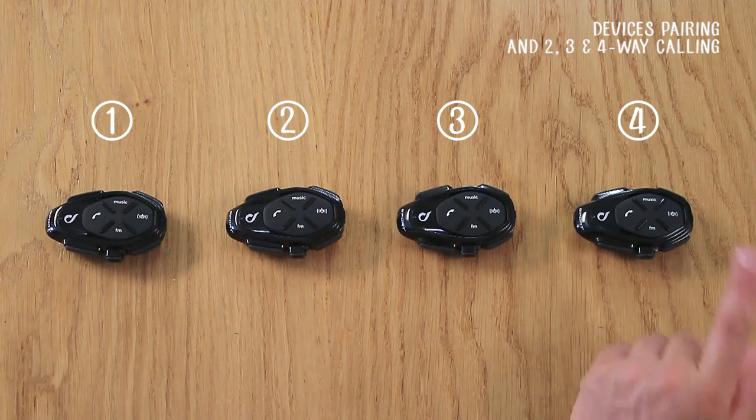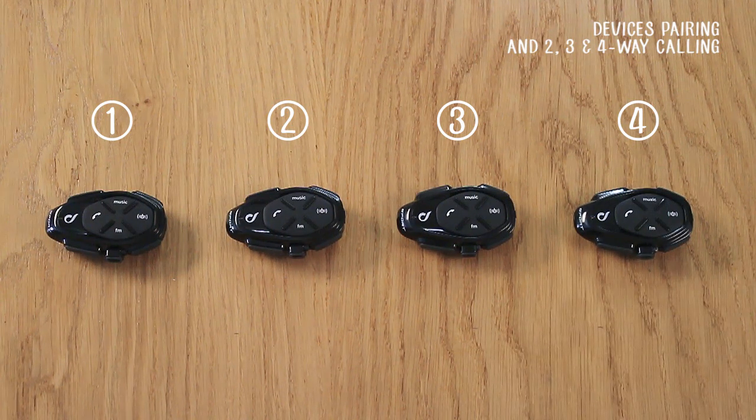Press the intercom button on one of the units to put them in standby. Now the four base units are paired. The pairing only needs to be done once, after which your intercom will automatically recognize paired devices.